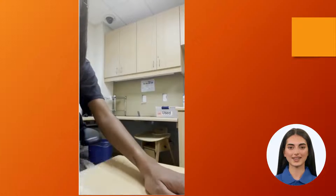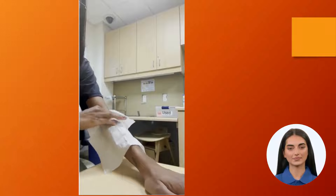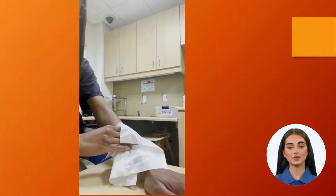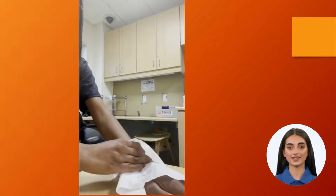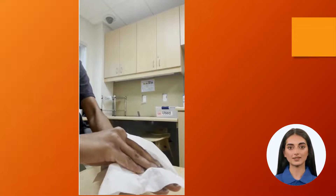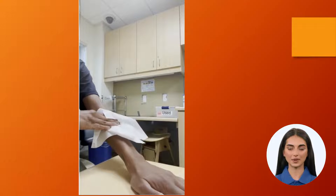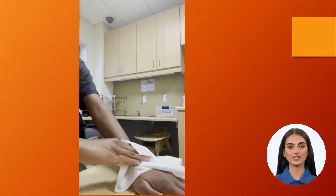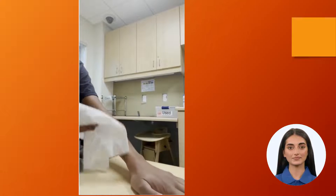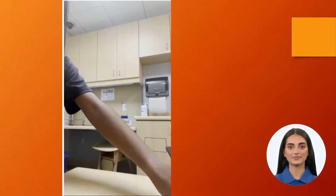For example, using a Kleenex, I'm going to start on the forearm or right below the elbow. Use firm pressure, almost as if you're moving the skin — that's how you know you're using enough pressure. Work on going into the hand and into the fingers if tolerable. That would be one swipe. Assess how many swipes are tolerable for a patient to incorporate as part of the daily exercise. The goal is to do the same amount of swipes six times a day.